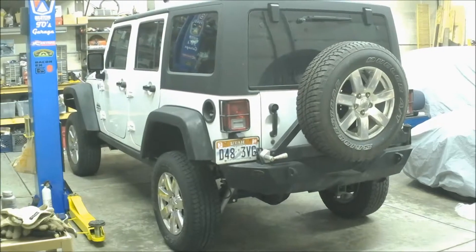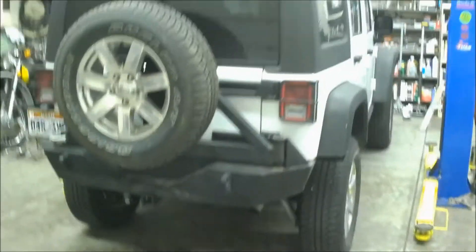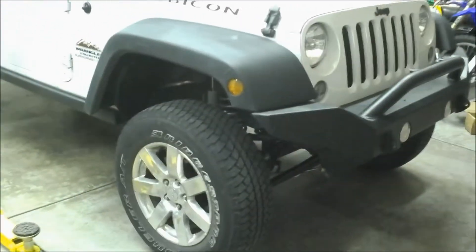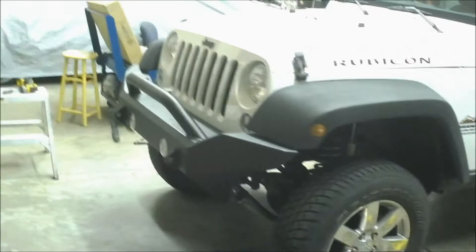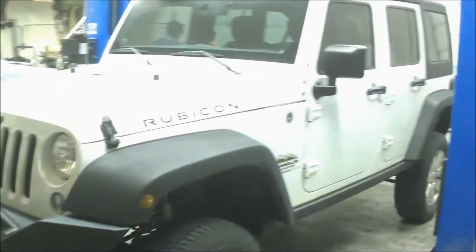Alright, here we go — finished in stock wheel trim until the wheels and tires show up. So there you go. Yep, that's a good four inches taller. And I severely underestimated how long it would take — thought about two, three, four hours, and it was probably double that. She's all together. Looking forward to seeing how she goes with the new wheels and tires, so I'll give you an update then.